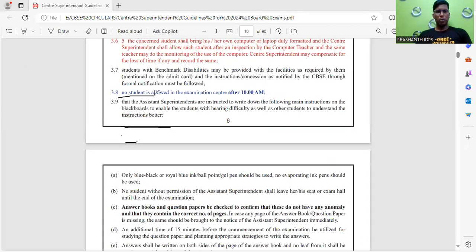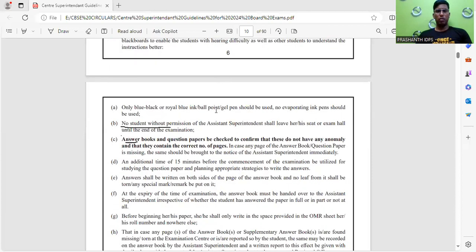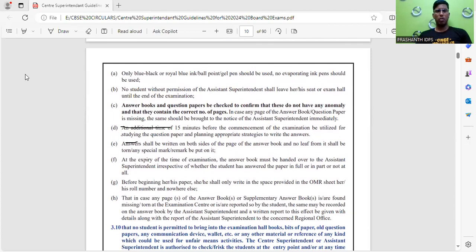A very important instruction: no student is allowed in the examination center after 10 AM. You may be allowed before 10 AM, but after 10 AM no student is allowed into the examination hall — please remember this. Only blue, black, or royal blue ink ball pen or gel pen should be used. No evaporating ink pen should be used.